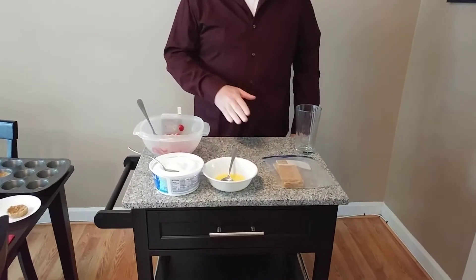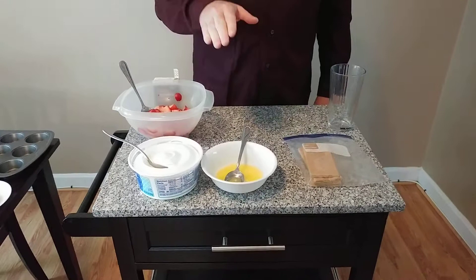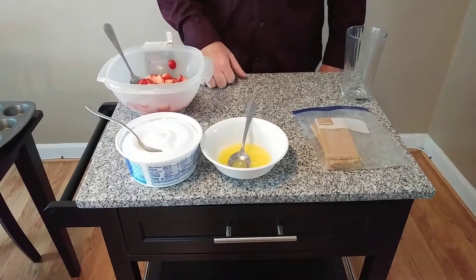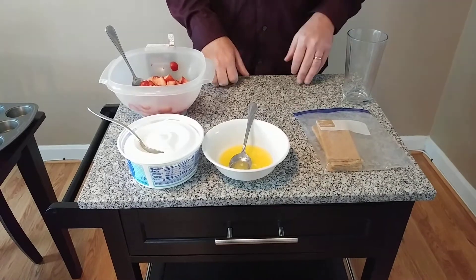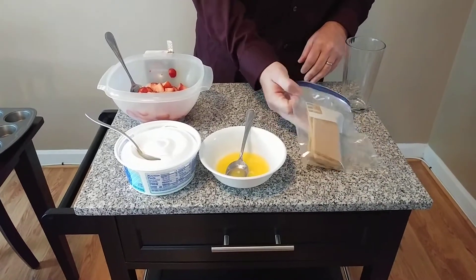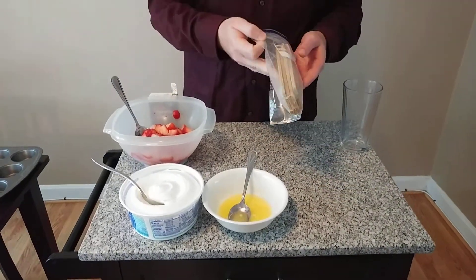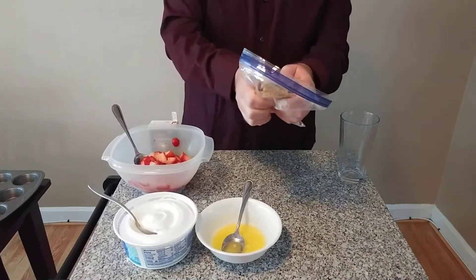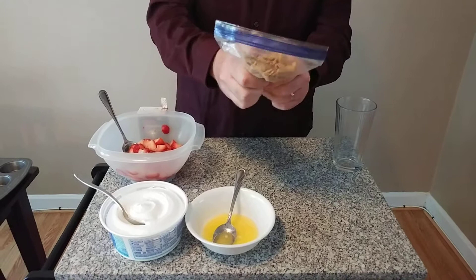All you're going to need are some graham crackers, you're going to need some butter, and you're going to need some toppings for the fruit tarts. The first thing you're going to want to do is take the graham crackers — I have four different graham crackers inside a plastic bag — and just crush them up so they're nice and compact.